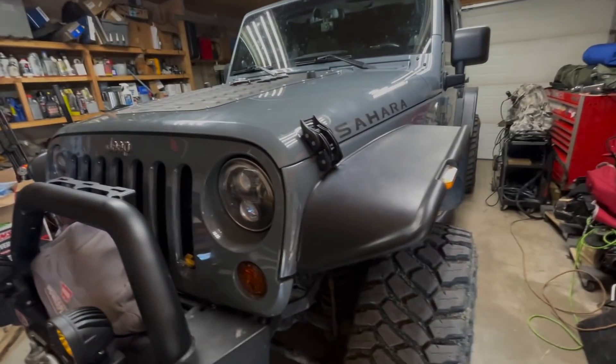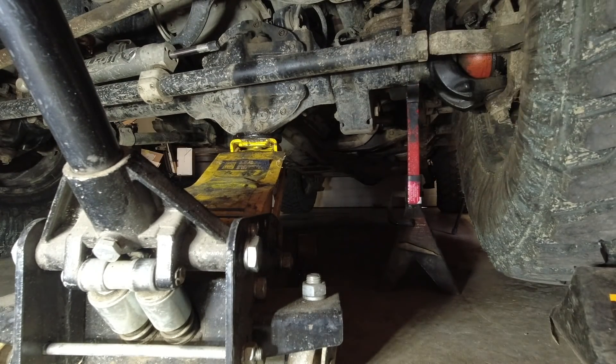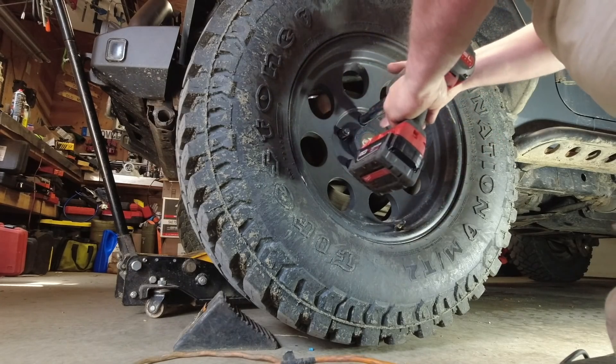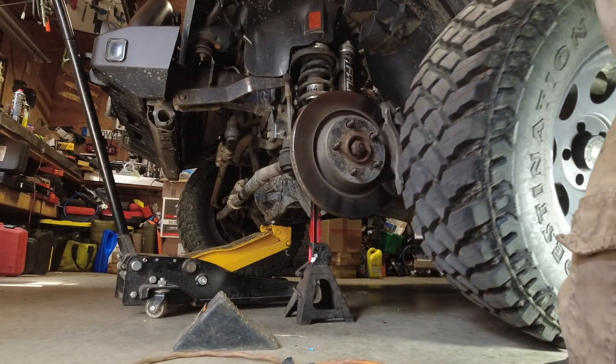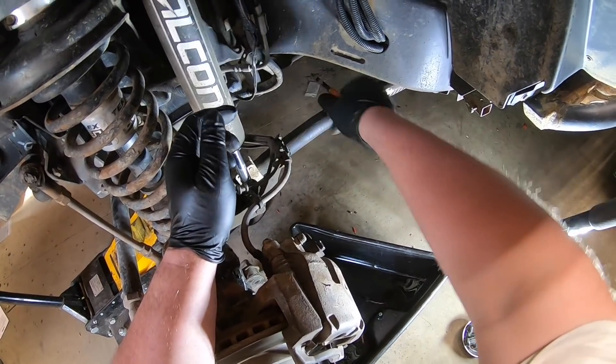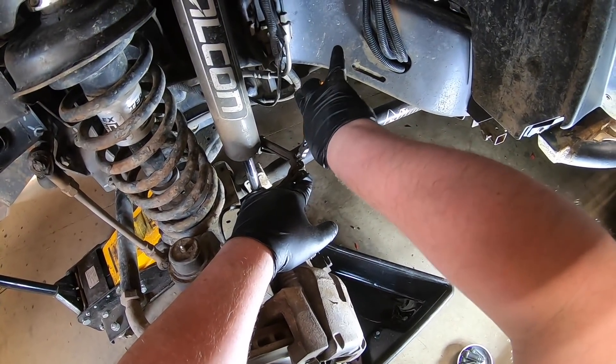Let's do the front brake lines and then I think the JK will be finished for now. There are a few other small projects I could work on, but fingers crossed no more big issues. You can see where the brake line is damaged there — it's actually like that on both sides. Just disconnecting the ties off the anchor.